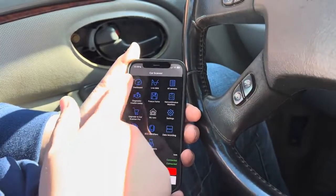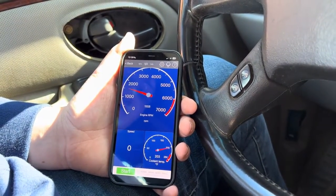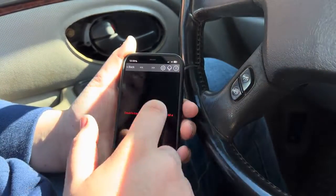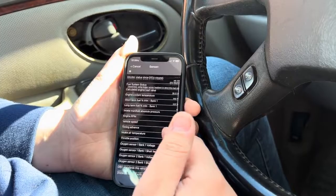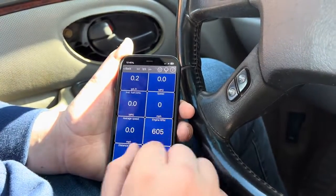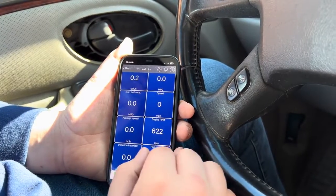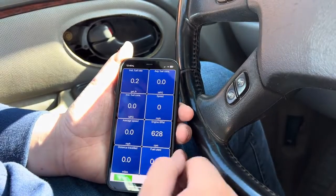Then you have the dashboard feature where you can see your RPMs, coolant temp, and speed. You can add specific sensors you want to check on this screen. There's also another view that gives you average speed, distance traveled, fuel use, speed, RPMs, fuel rate, and more.